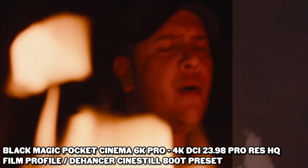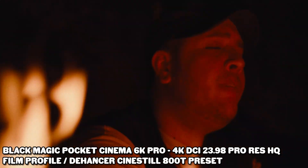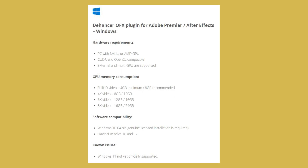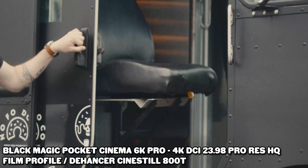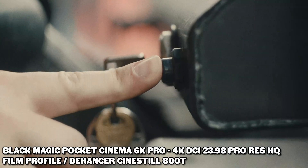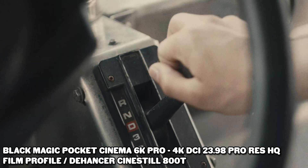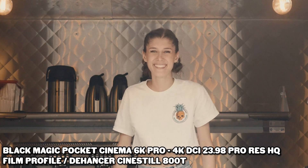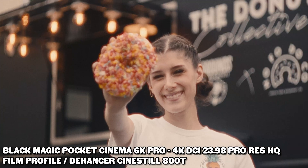Here are some things I think the team at Dehancer need to focus on. First and foremost is the optimization of the plugin. Not everyone is rocking an RTX 3080 in their computer — the team really needs to figure out a way to make the program less intensive if they want mass appeal. When Adobe added GPU acceleration to Premiere, it was a game changer for editors on more modest systems, so hopefully Dehancer can do something similar.